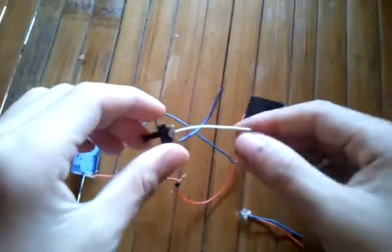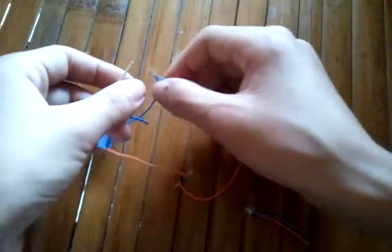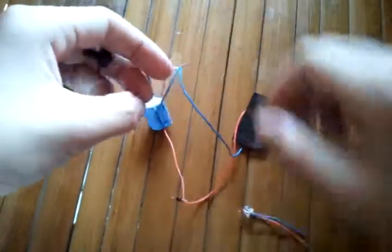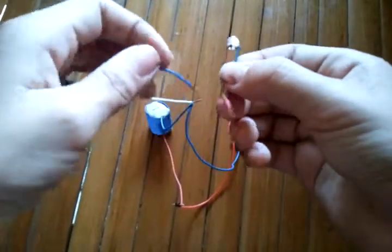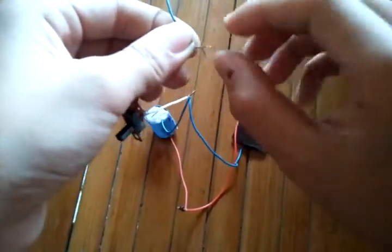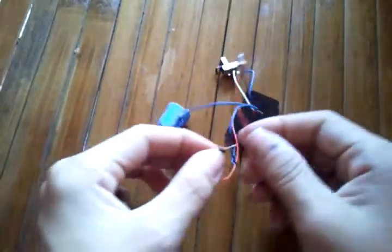Now take the flashlight switch and solder the two wires of the switch. Then attach the switch on the negative of the power source. Take the LED and connect it to the wire of the switch. Then take the positive wire and connect it to the battery.